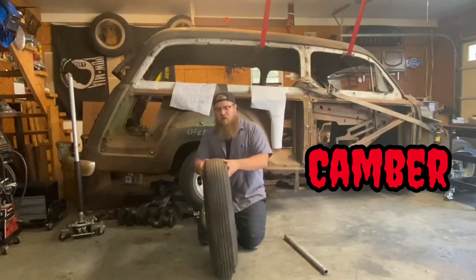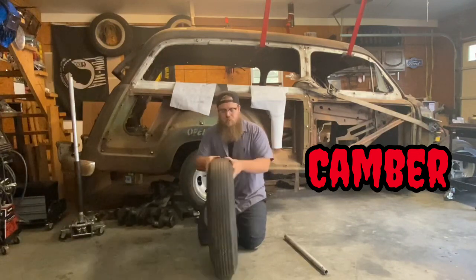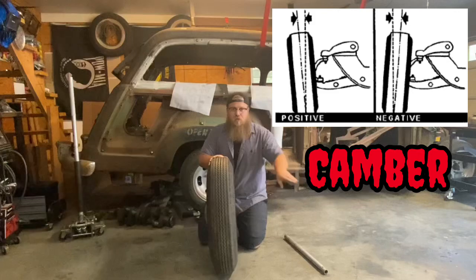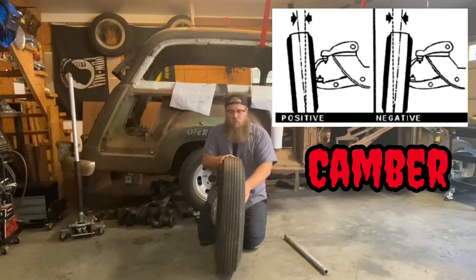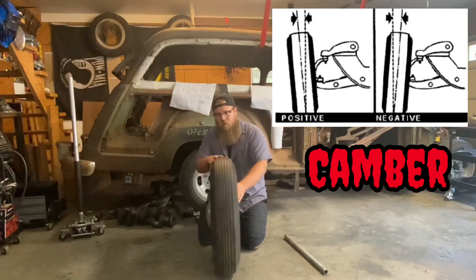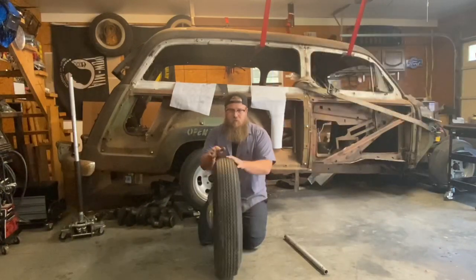Camber is the tire going in and out. To change that on most vehicles, you're going to adjust the upper control arm — pull it either out or in. That's what gives you your measurement for camber.